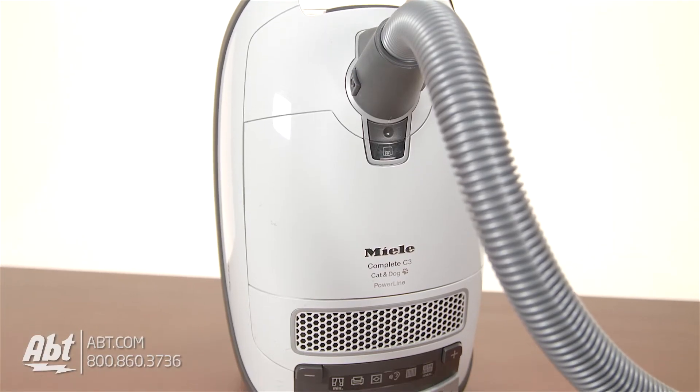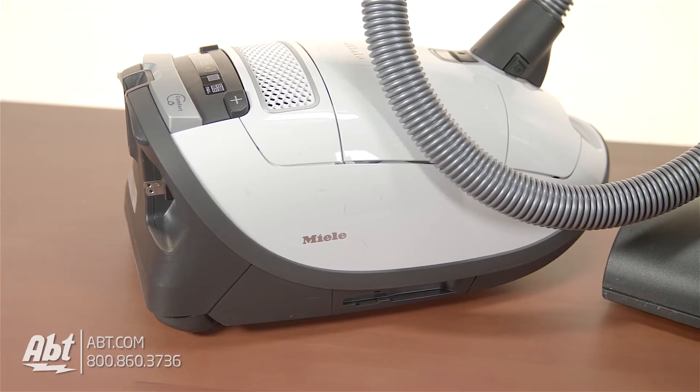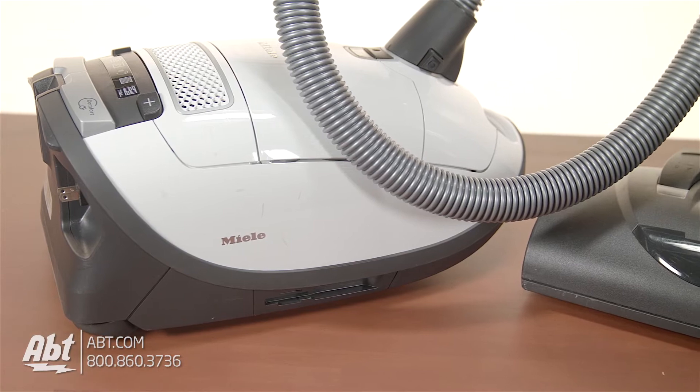This is the Miele C3 Cat and Dog canister vacuum. It's designed to work best on low to high pile carpeting, area rugs, and bare floors. This model uses Miele's 1200 watt vortex motor, so it's extremely powerful and quiet.